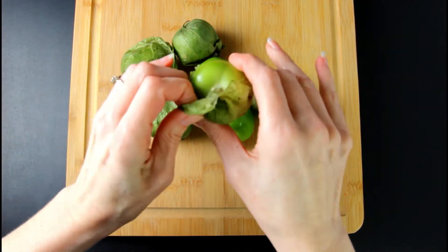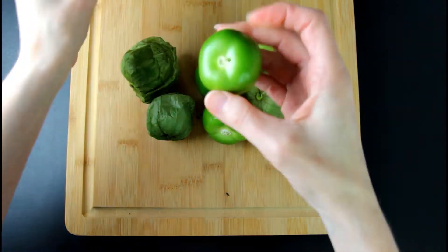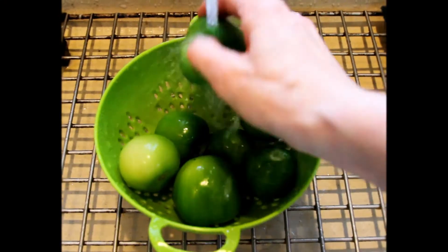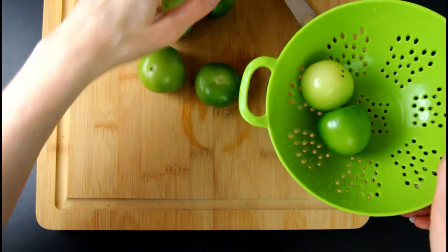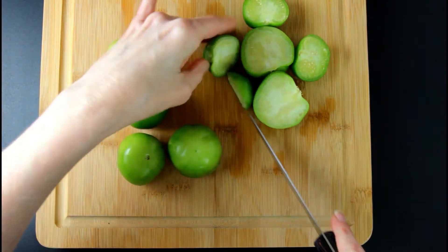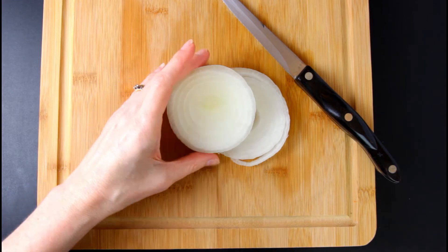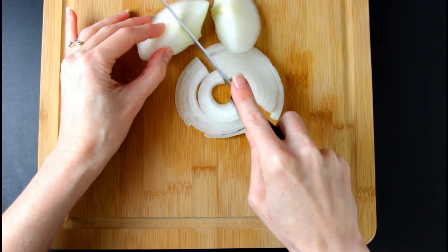Start with seven to eight medium-sized tomatillos. Peel the husk off the tomatillos. Wash and dry the tomatillos. Slice the tomatillos in half. Peel one-fourth of a white onion and slice into quarters.